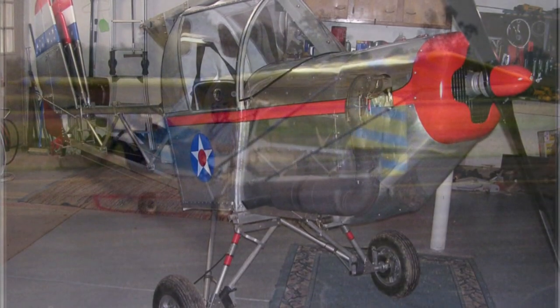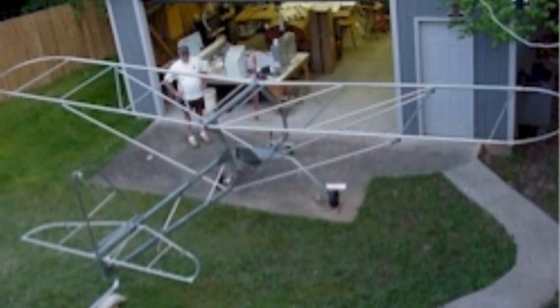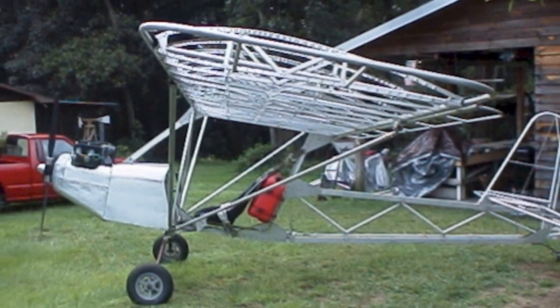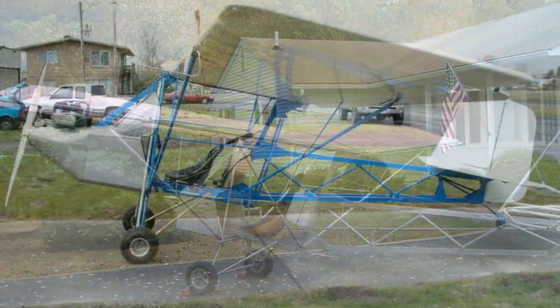It's designed to be within FAR 103 regulations and it really weighs 254 pounds. You only need common hand tools — all I had was a drill press, some files, and a Dremel sander, which was probably the best tool I had for the entire construction.